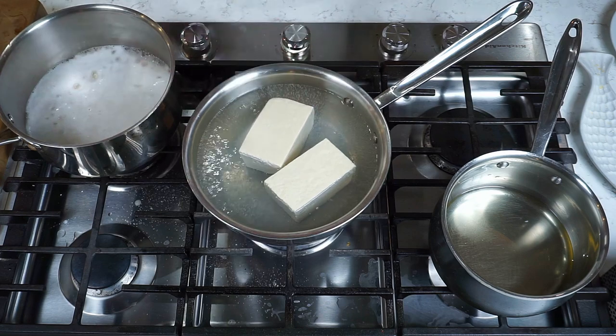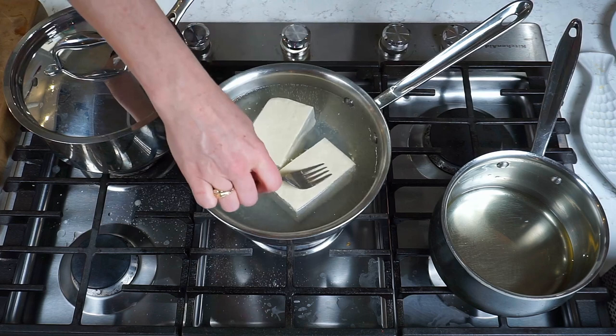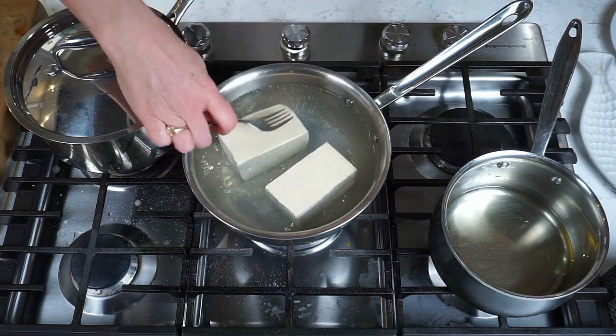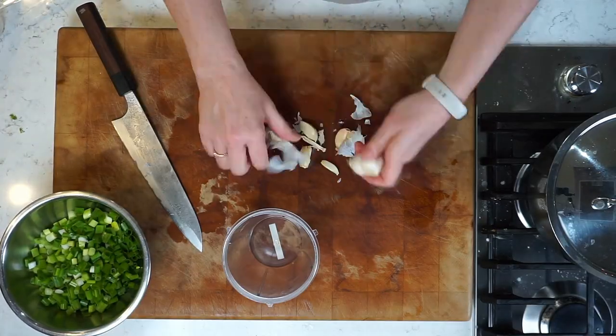Everything's happening at the same time here. The rice is just simmering — make sure you're careful to put the lid on. The tofu is coming up to a simmer as well, so put a lid on that too. As soon as the tofu comes up to a simmer, you're just going to turn it off and leave the lid on.